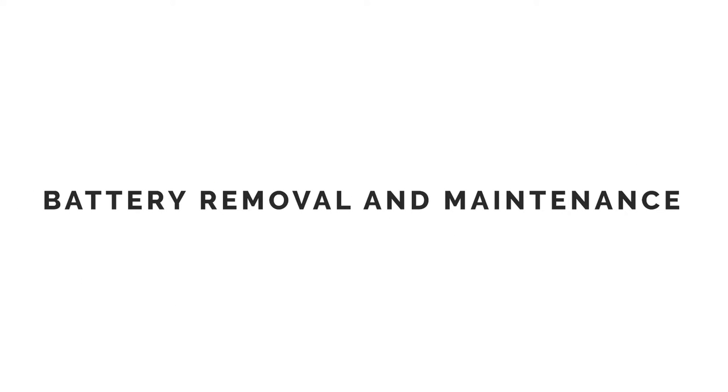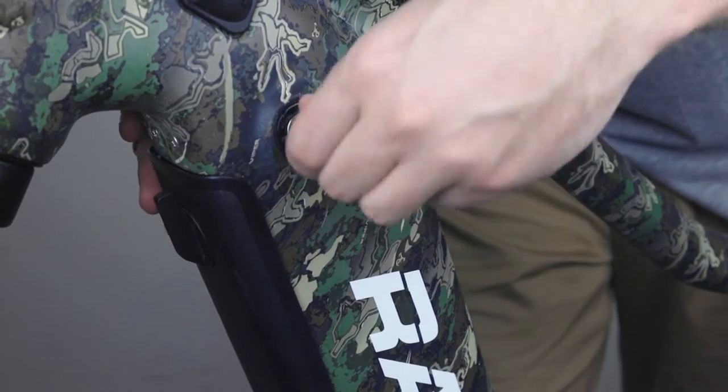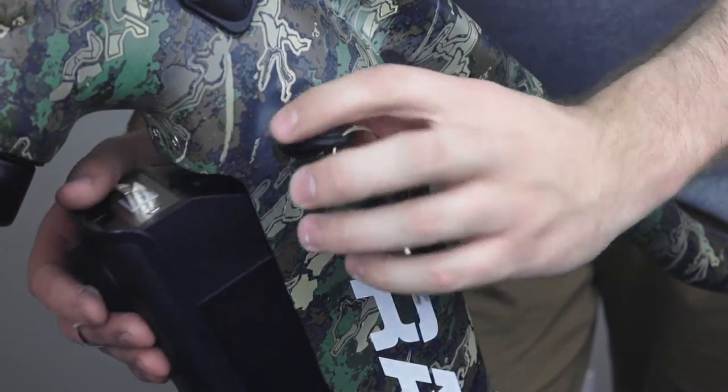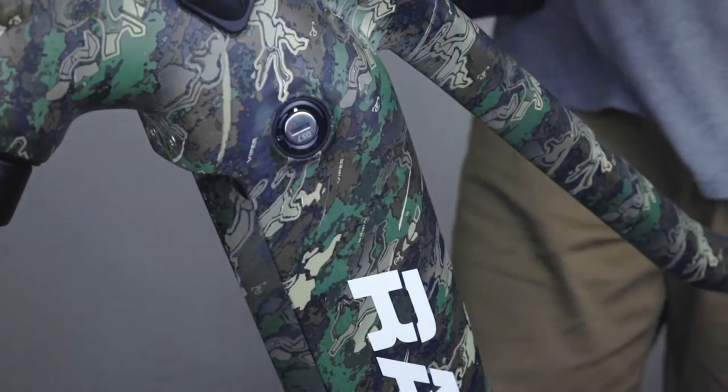To remove your battery, simply insert the key that was provided with your Rambo bike and turn it clockwise. Then turn the handle at the top of the battery counterclockwise. This will remove the battery completely from the frame.